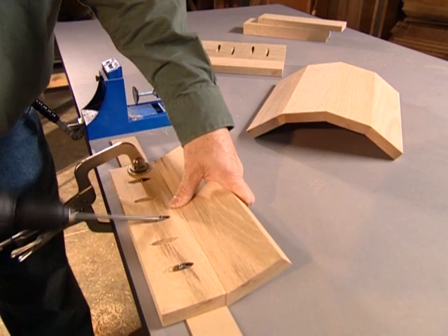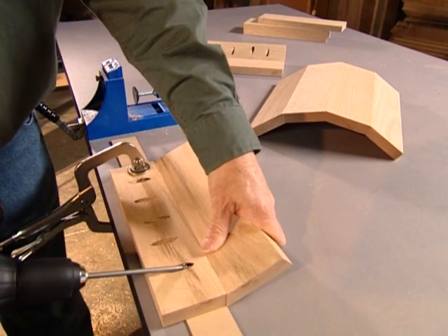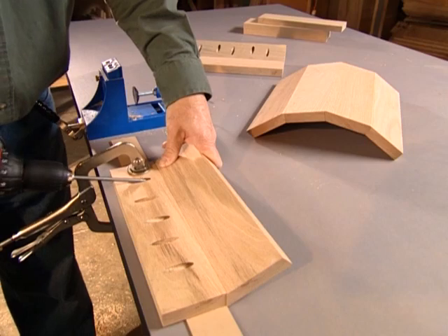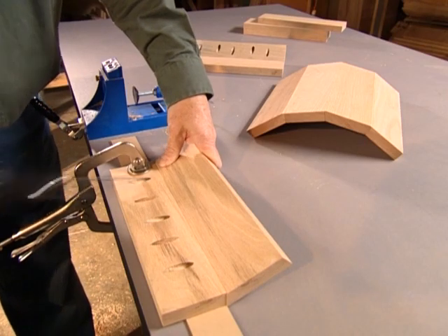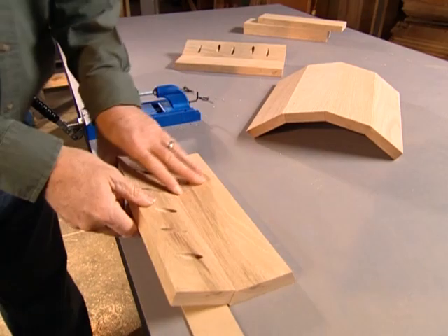A strong joint requires selecting the right length of screw for the board thicknesses you are joining. Screw length depends on the size of both boards. See your manual or kregtool.com for a complete chart showing the right screw lengths for joining different board sizes.